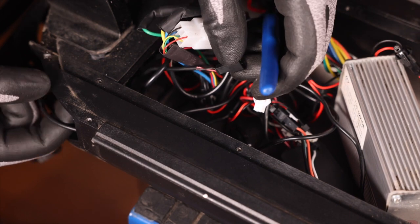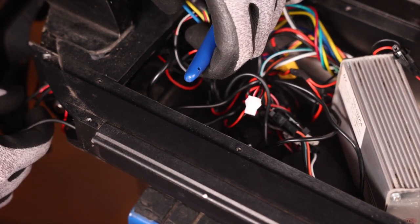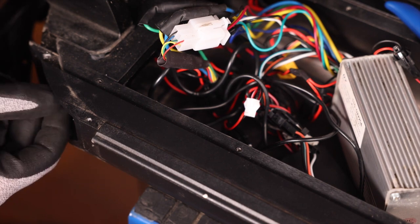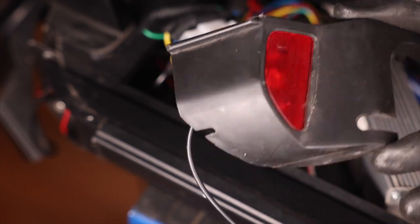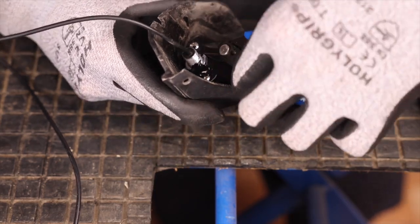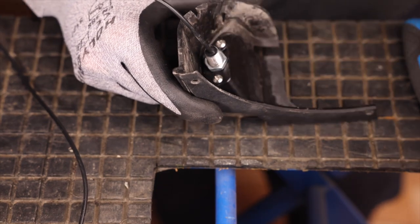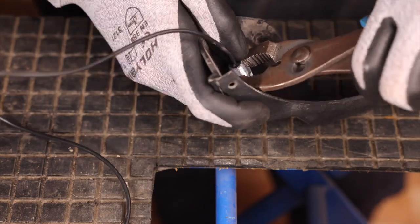We can gently pull the wire out of the deck and pull from the back to take it all the way out. We now have our deck cover and light apart from the scooter. With the deck cover free, we can take our flush cutters and remove the hot glue on the LED. We can then take our adjustable pliers and remove the nut to free the LED.